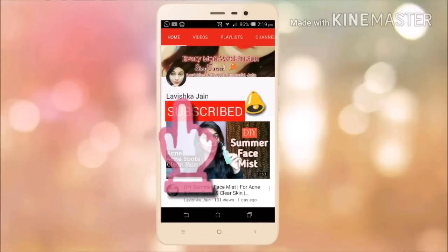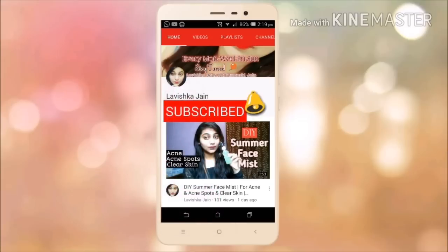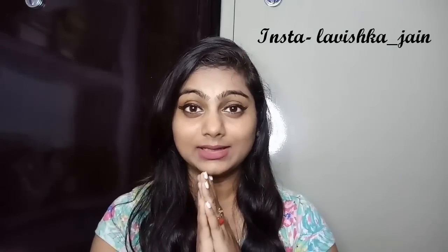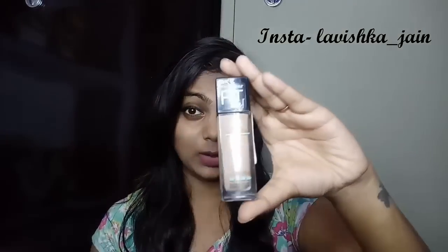Subscribe to my channel Loveish Ka Jain and press the bell icon for all the new updates. Hello friends, welcome back to my channel. I hope you all are having an amazing day. Thanks for subscribing my channel — I personally had 500 subscribers and now 565 subscribers. Share the video and if you haven't subscribed yet, subscribe now. Today I'm going to review the Maybelline Fit Me Foundation.